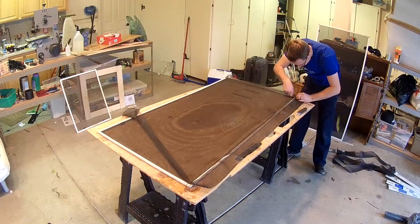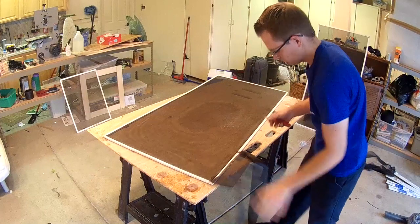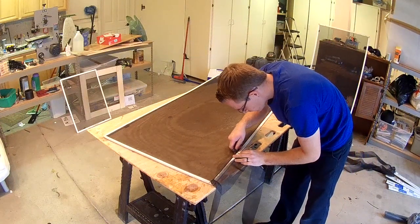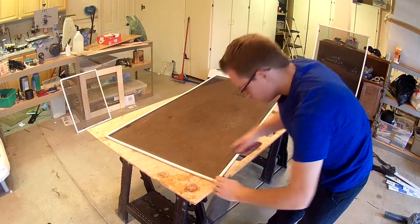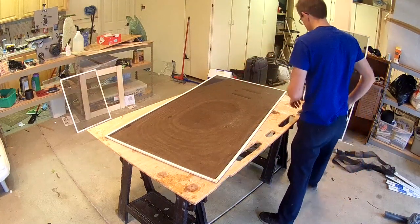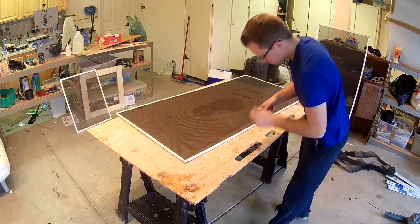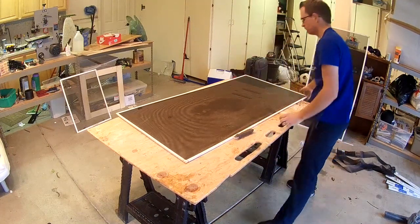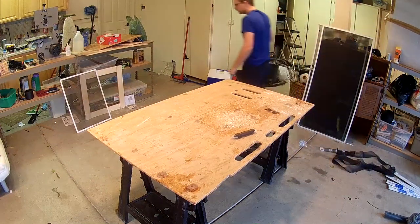When you're all done, go ahead and remove any old screen material and cut off any excess things that you missed. Once you're done with that, make sure everything is clean, all the spline looks like it's fully in, and take a look at your screen to make sure it looks good and is ready to go. If there's any extra spline material or things that need to be tightened up, go ahead and do that at this point, and then you're all done. That's pretty much all there is to re-screening a screen.